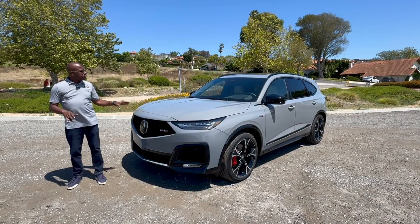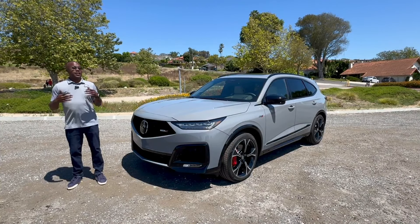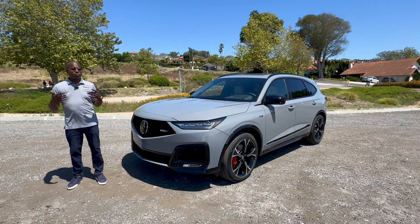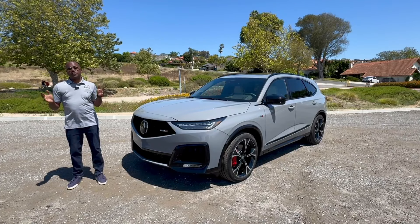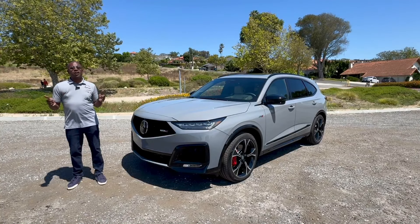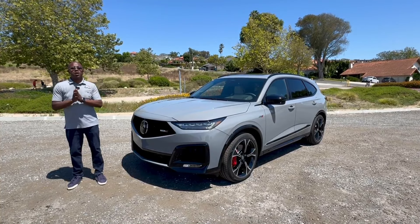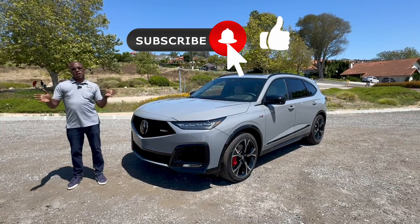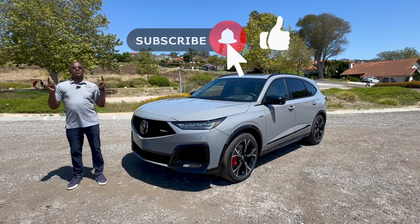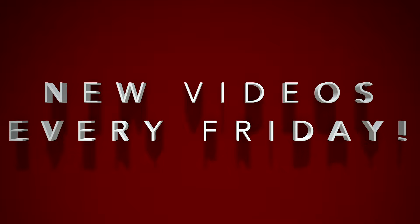With that, we'll go ahead and wrap up this drive video. That's a wrap! What did you think of the 2025 Acura MDX Type S? Did Acura make all the right changes and improvements at this mid-cycle refresh? Is it one of the best three-row luxury SUVs in the segment? Let us know your thoughts in the comments down below. If you've joined us before, thank you very much. If you're new to the channel, please be sure to click that bell to subscribe to come back for more. Thanks and we'll see you at the next episode.